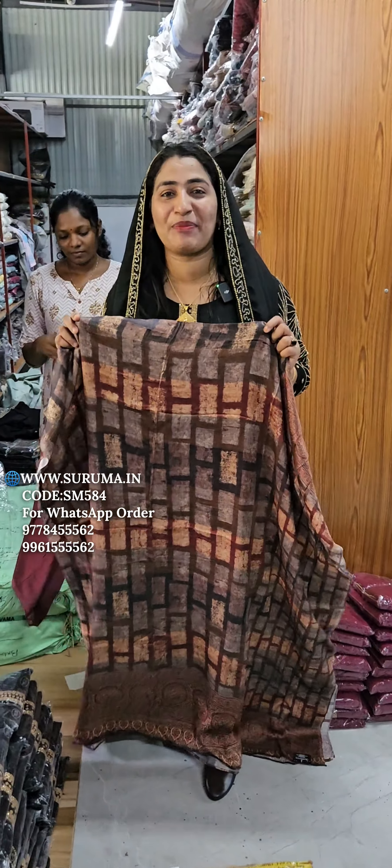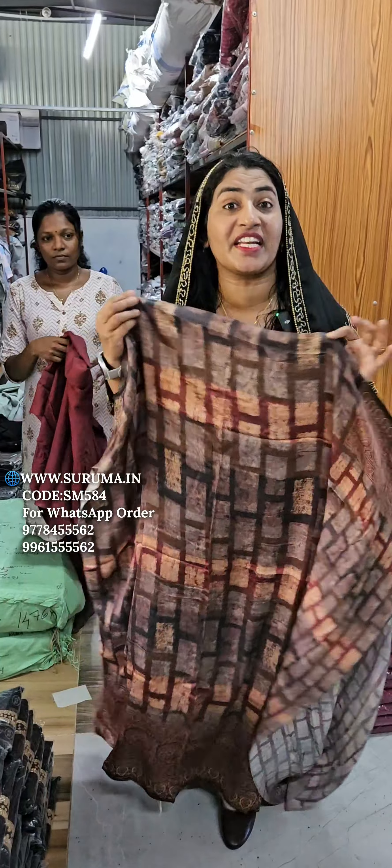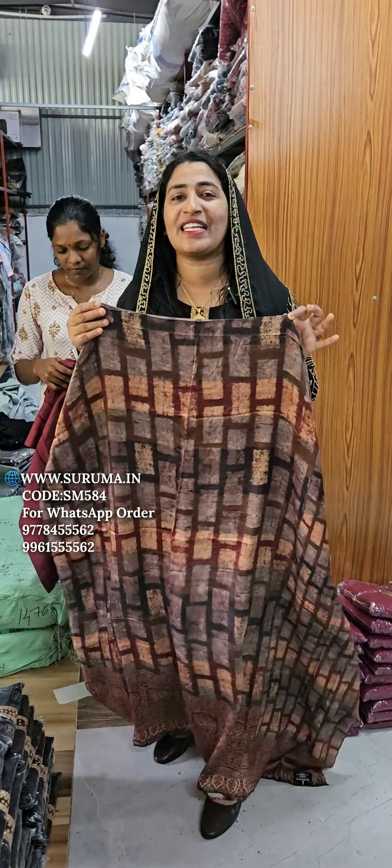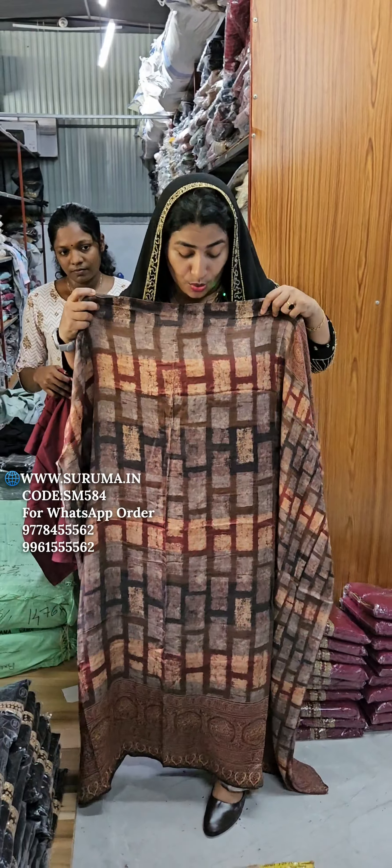Gaji silk is one of the favorite items in traditional art. Gaji silk, Modal silk — it's very soft and has a soft feel.